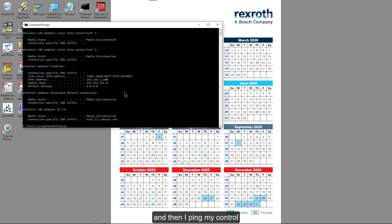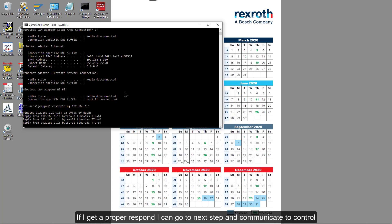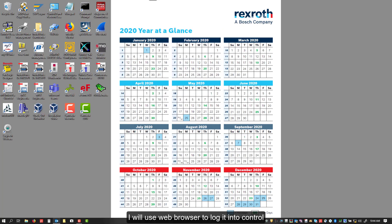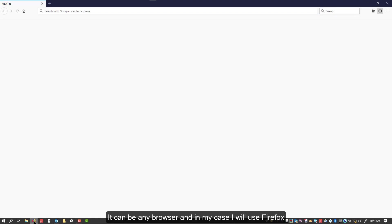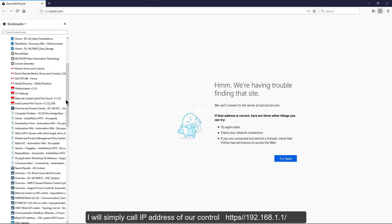Then I ping my control. If I get a proper response, I can go to the next step and communicate with the control. I will simply call the IP address of our control: https://192.168.1.1.